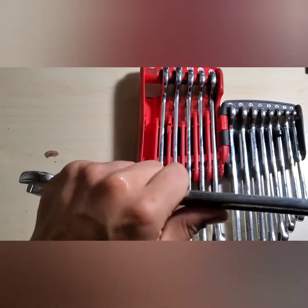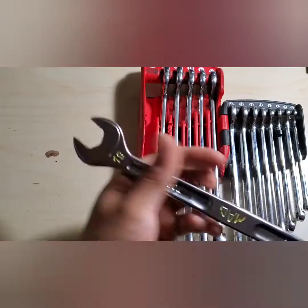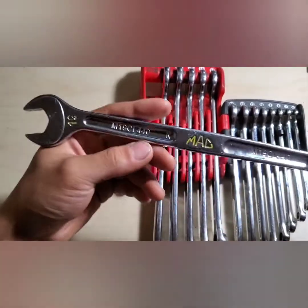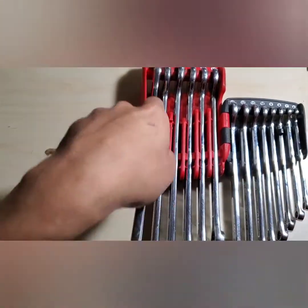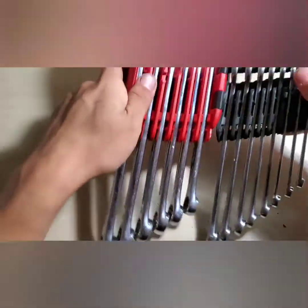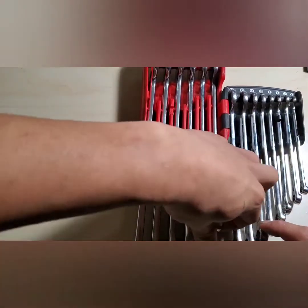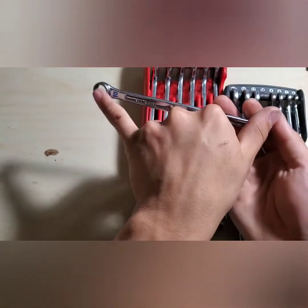They're also nice and thick so they don't dig into your hand when you use them. They are guaranteed for life, as they are a Mac tool. They just snap into the organizer, and the organizer does hold them very tightly. I do like that these are kind of a long-pattern wrench — for example, here's the 10, and that's a pretty long 10mm.